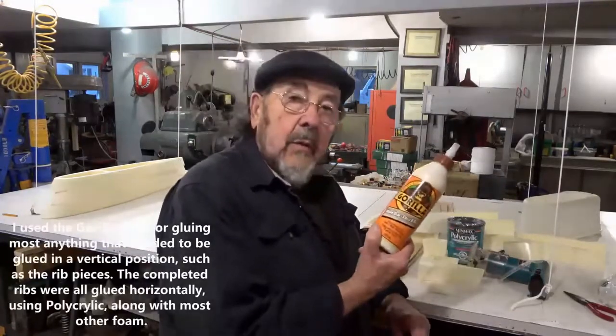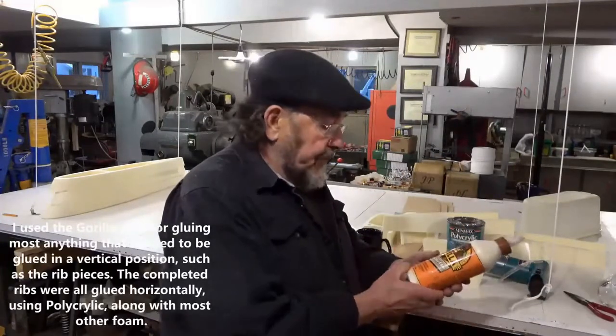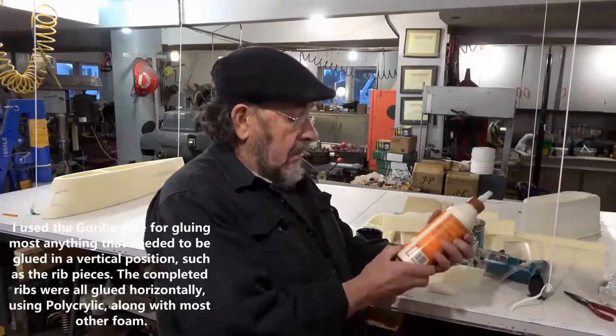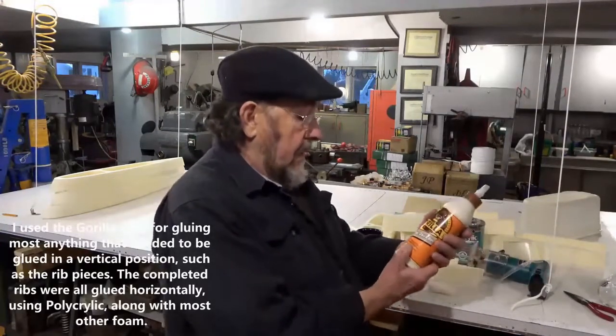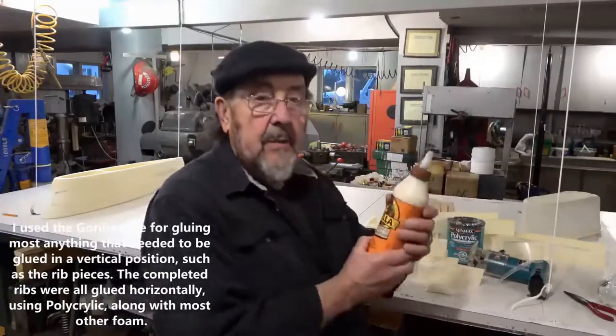I'm using this Gorilla Wood Glue — a lot of people use it. This one happens to be indoor/outdoor use, Type 2 water-resistance adhesive.